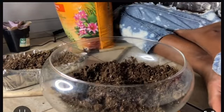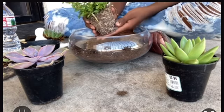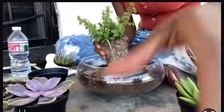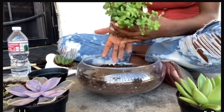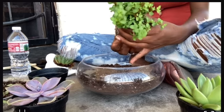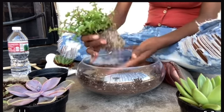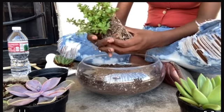I got my little tools and shovels and mixed up the dirt. I went outside because it got too messy. I grabbed one of my succulents — I can't think of the name, I just know they're succulents — and I patted it to get all the dirt out and make sure all the roots were open.